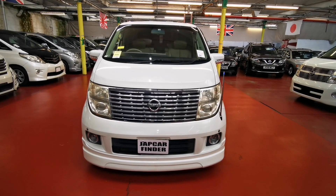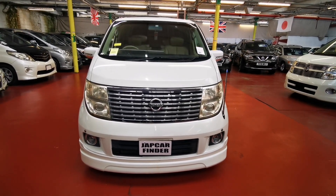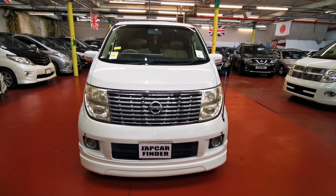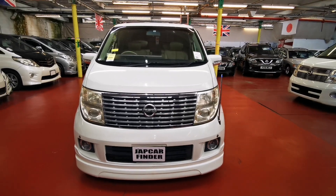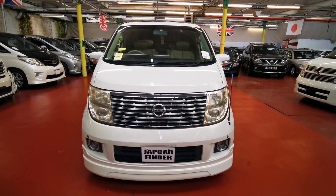So just a quick recap: it's a Nissan Elgrand, 2006 XL model. It has a twin sunroof, side camera, reverse camera, twin power doors, cruise control, and it's automatic petrol. If you have any questions, please feel free to give us a call — we are more than happy to help you. Thank you, bye bye.